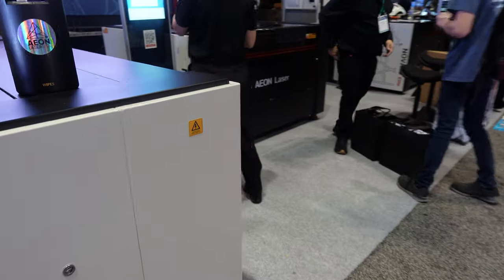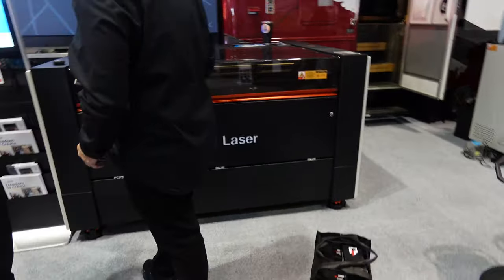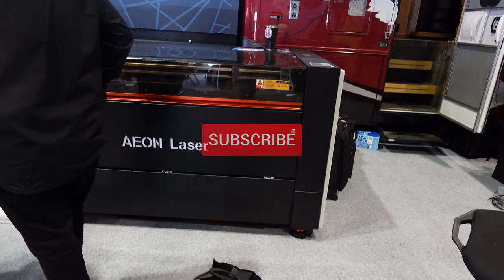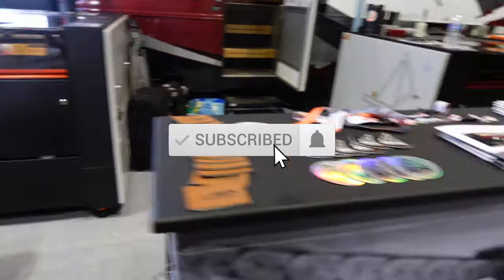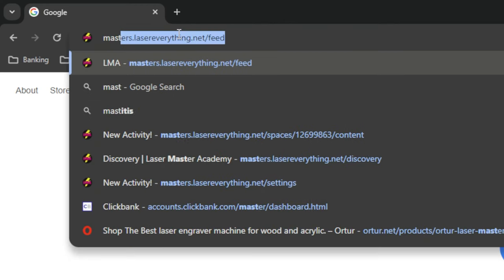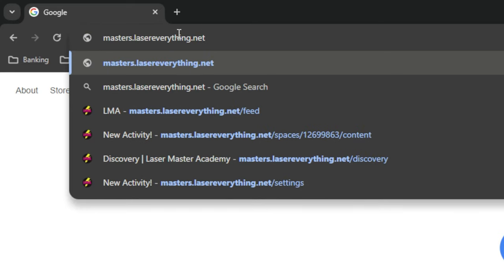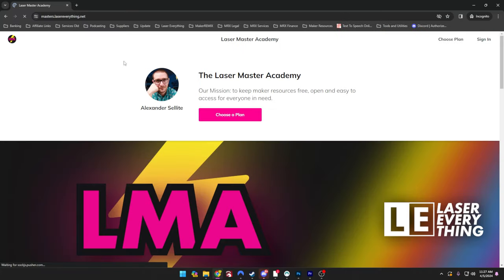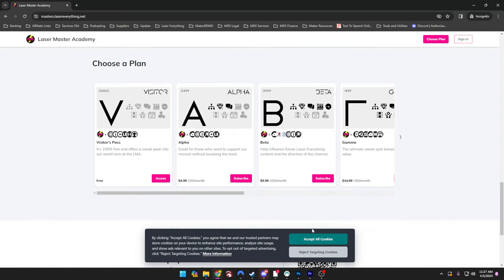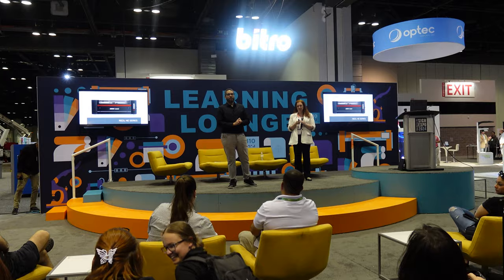If you got value out of this episode, don't forget to smash the like button and let everybody else know the content is good. Don't forget to subscribe and hit the notification bell so you get notified the next time we upload. If you love this content, head over to masters.lasereverything.net to sign up for the LMA — it's the number one way to support our channel and make sure we can keep making videos for you.